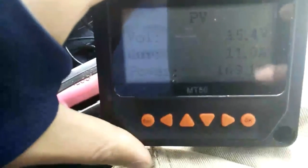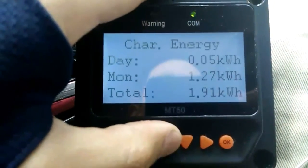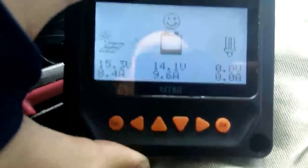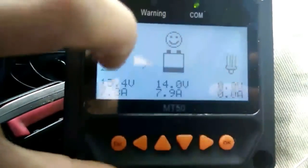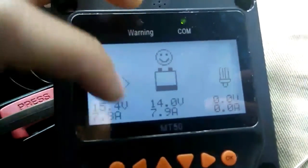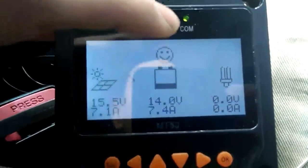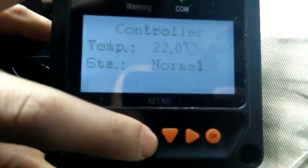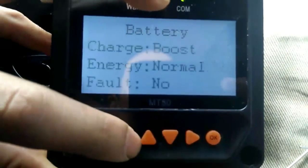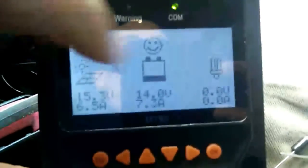Now on my charge controller — at the moment it's 169.1 watts, now dropped to 136 watts. Going through the menu: my battery is at 14.1 volts, so it's very fully charged. The voltage input is 15.4 volts at 7.8 amps from the alternator input. It's putting 14.0 volts to my battery at 7.4 amps — it's basically just doing its top-up charge feature.